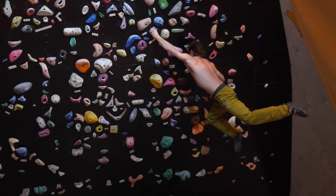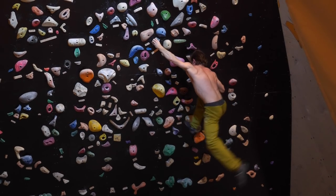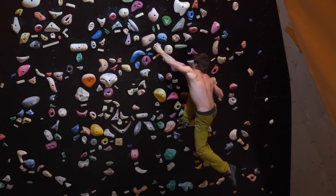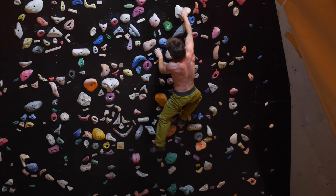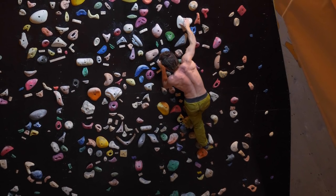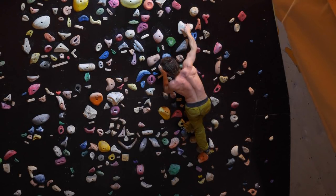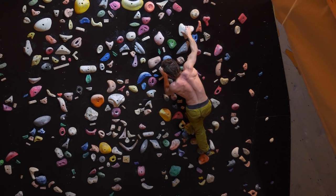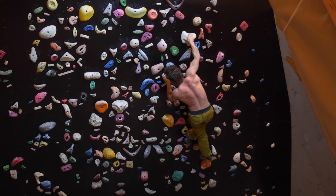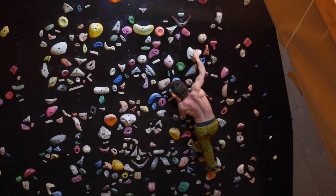Really cool move. You instantly have to hit your foothold again with the right foot because you can't afford to swing out — these holds are actually pretty bad. Getting the right hand onto the Molar itself, which is a pretty bad edge although it looks kind of slopey. Then we've got to turn the left hand around to pinch it from the other direction.